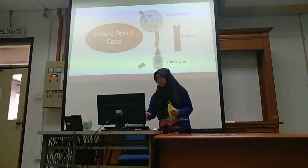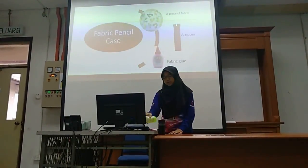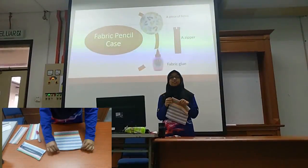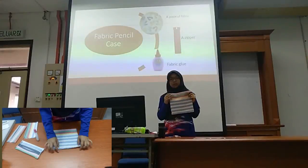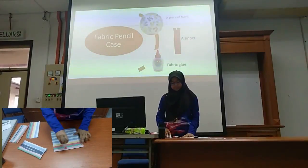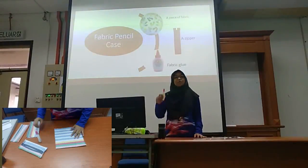For the next one, I'm going to do a fabric pencil case. For this one, you'll need a piece of fabric like this — you can use an old t-shirt, an old blanket, or any piece of cloth that you have — and a zipper, and also a fabric glue.